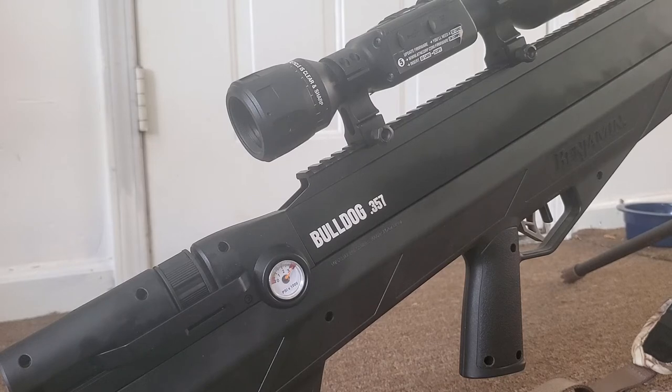Another feature I like is one-shot zeroing. You mount the scope, put the crosshairs on the center of the target, pull the trigger, and wherever the round hits you set the scope back on the crosshairs. You'll have two sets of crosshairs — a red set and a yellow set. Leave the yellow set on the center of the bullseye, move the red set down to your bullet hole, and it adjusts the scope back to center. You might want to do it once or twice to get fine-tuned, but it's pretty handy.